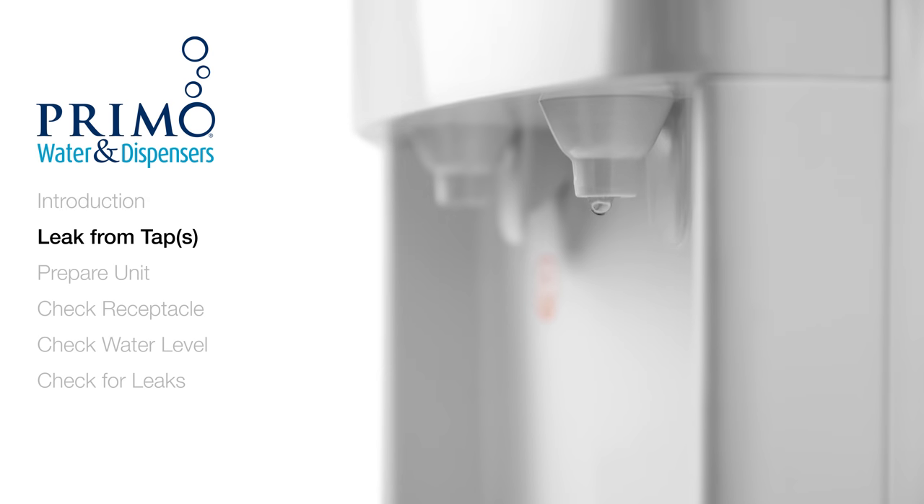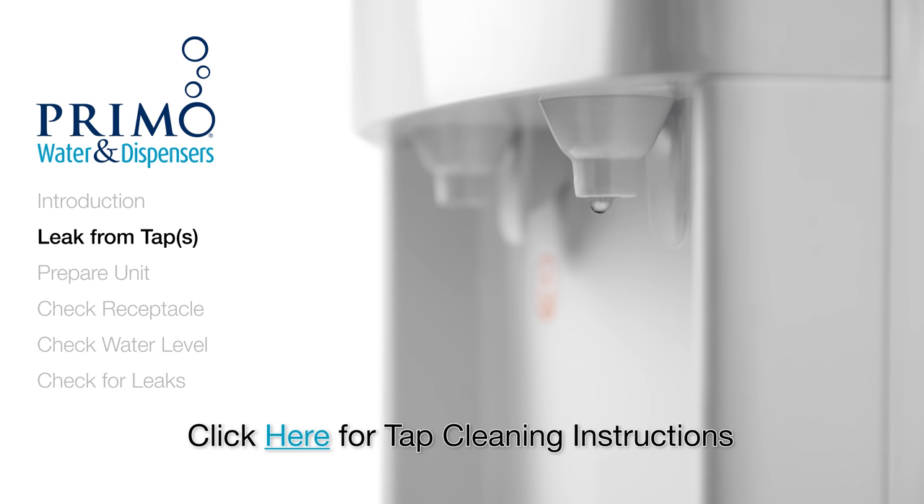Before we get started, if you've noticed a slow drip from one of the spouts, it's possible that a slight mineral buildup has developed inside of the tap. Try flushing your dispenser to clear the buildup.